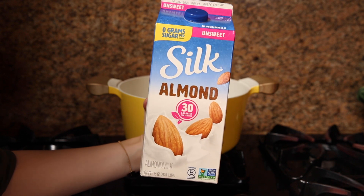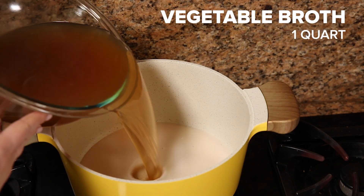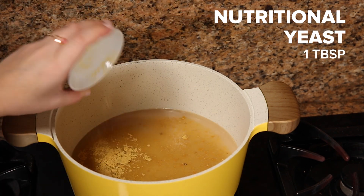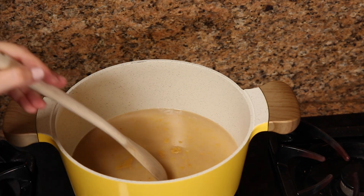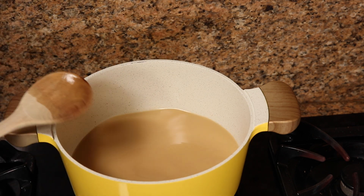I always have Silk unsweetened almond milk in my fridge because I use it for literally everything and it's just really versatile. Nutritional yeast adds a really delicious savory, kind of cheesy flavor, so we're not missing any cheese in this risotto. I'm just gonna let this mixture simmer, turn off the heat, and leave it on the stove to stay warm.